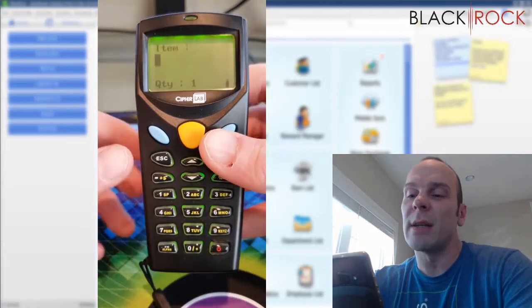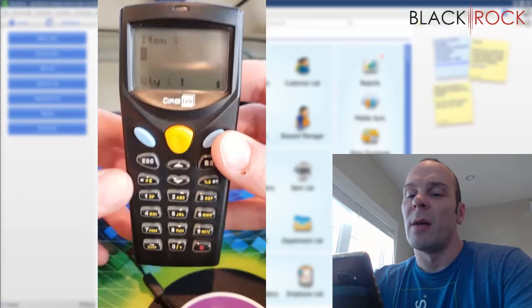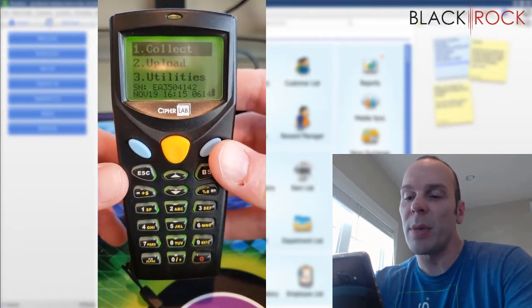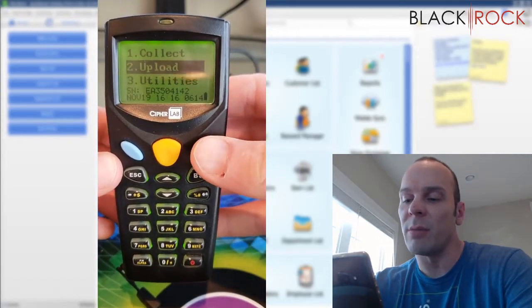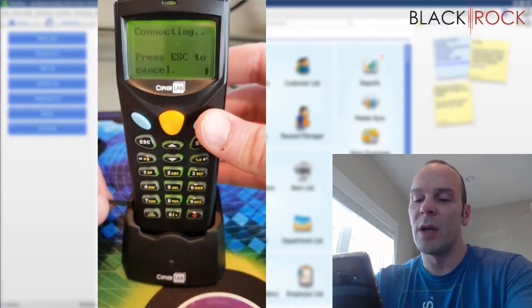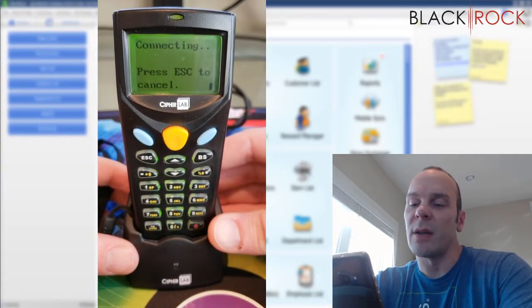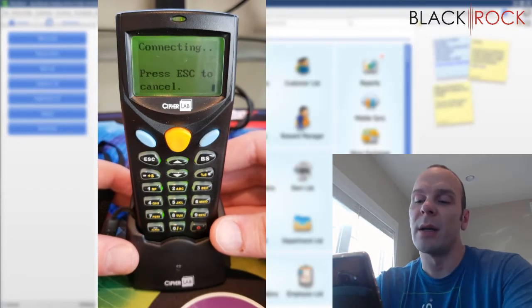You just do that over and over again. Hit the orange button to scan, type in the quantity number if it's not one, then hit the blue button to go to the next item. Once you get really good at it and get going fast, you'll have your store done in no time. Once you're done scanning everything, hit Escape, arrow down to Upload, and hit the blue button. It says 'connecting' — that's the point at which you put it into the cradle and choose the selections on the QuickBooks Point of Sale screen to upload your inventory.